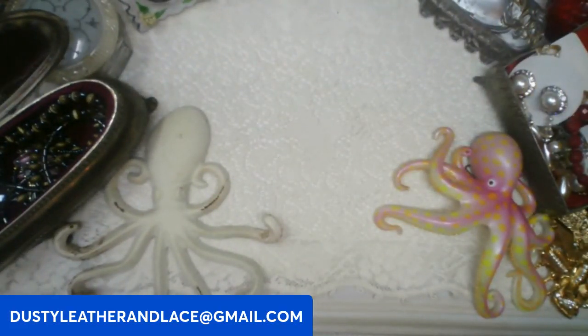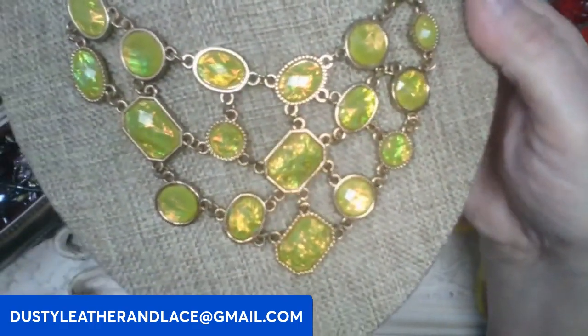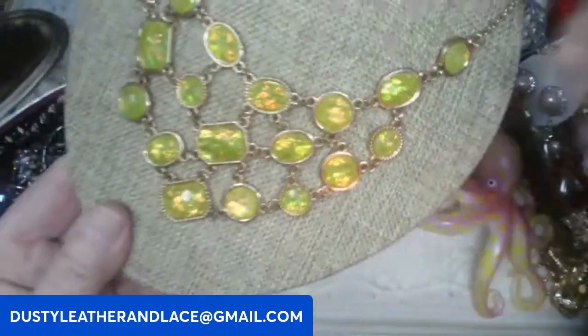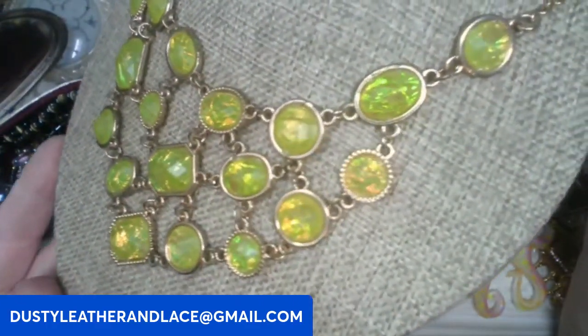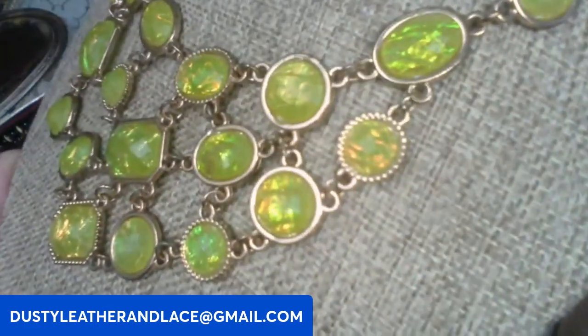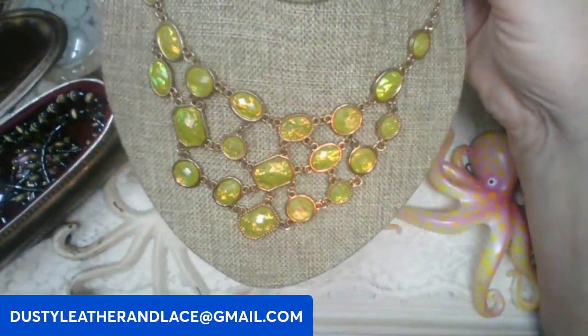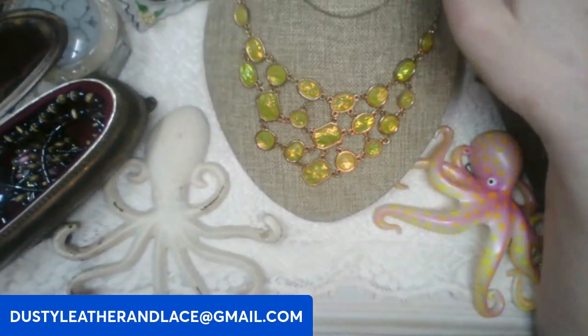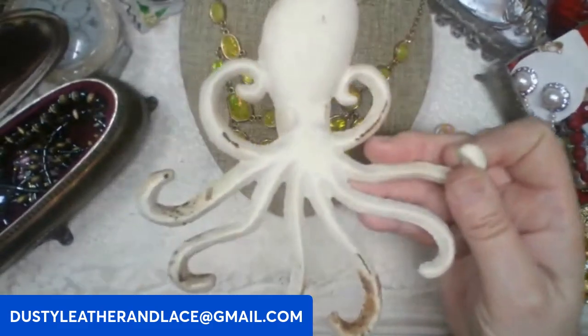Here's another beachy necklace — it could be like 18 inch or collar style. These are foil back stones, more green than what's showing on camera — really looks like the ocean in real life. It's a pretty statement necklace. This is going to be ten dollars, keyword: foil back.